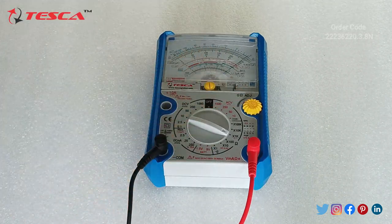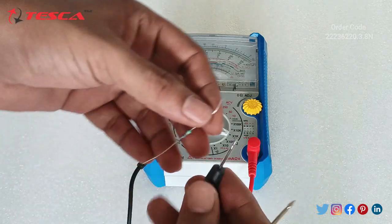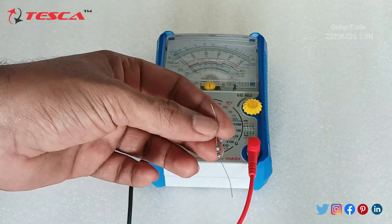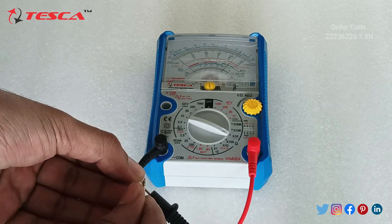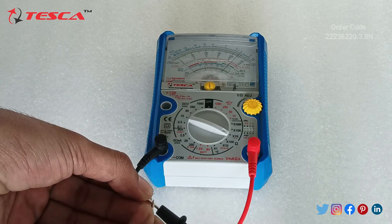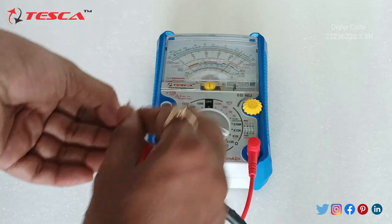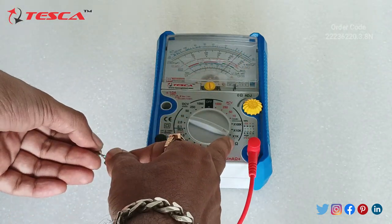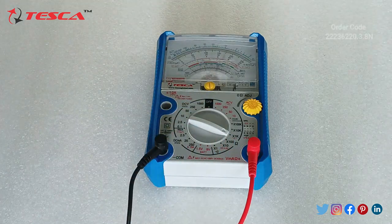This port is provided for adjusting the resistance value to zero. Here I have taken a 2K2 resistor and we will measure it. Connect it like this — you can see the pointer reads 2. Since we have set the range to 1K, we multiply that value by 1K, giving us 2K2. That is how you take a resistance measurement.